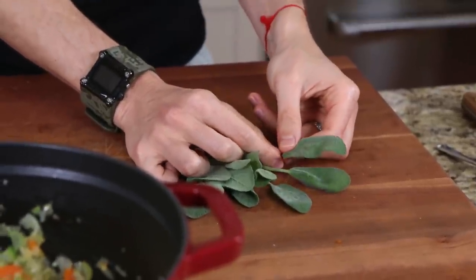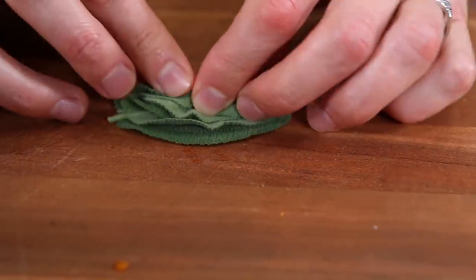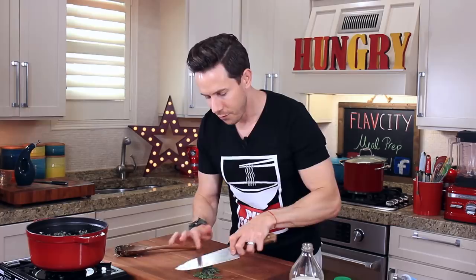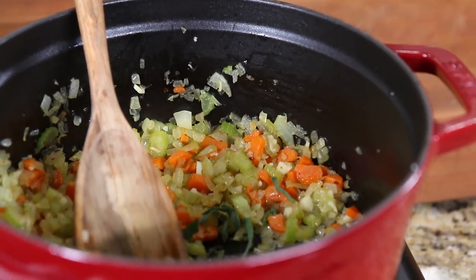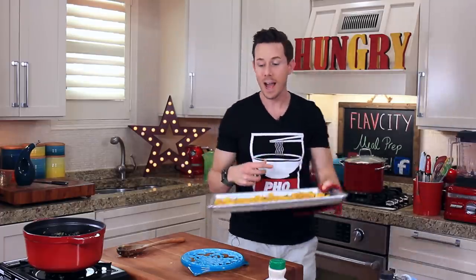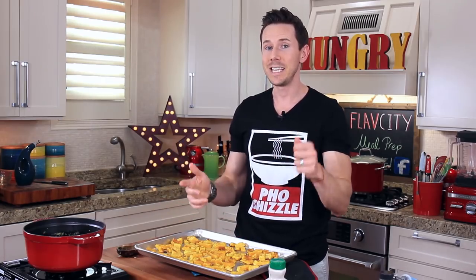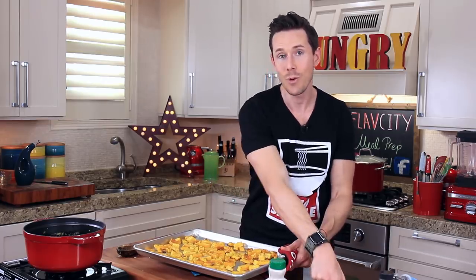Is there any other ingredient that screams fall more than fresh sage? The other ingredient that's very fall is maple syrup. All the fall goodies are going into this pot of yumminess. Grab five leaves of fresh sage, stack them on top of each other, roll them like you're making a Cubano cigar, and just give them a slice. Before I add the sage, I want to grab a little bit of apple cider vinegar and splash in maybe a couple of teaspoons. The vinegar is going to help cut through the richness and sweetness of the maple syrup and the butternut squash. Let that cook for two more minutes, and then we're ready to toss the roasted squash into the pot.